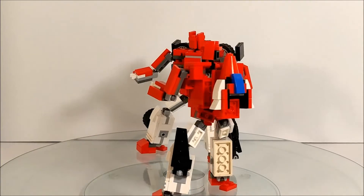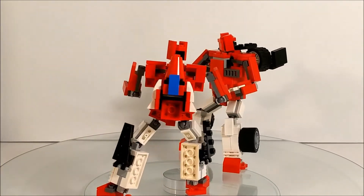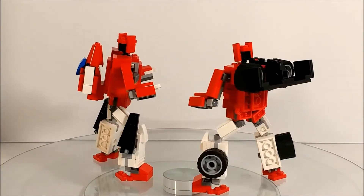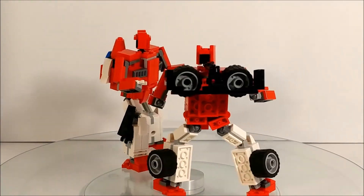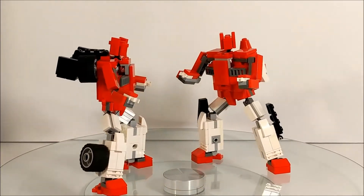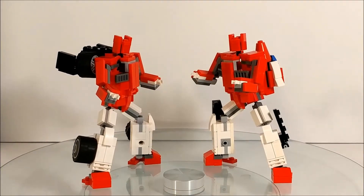I was inspired to make these due to the recent toy releases I've been seeing reviews of all over the internet, along with the Decepticon counterparts. I got those built as well, and these are part of the exclusives that I brought to Brick Fest.